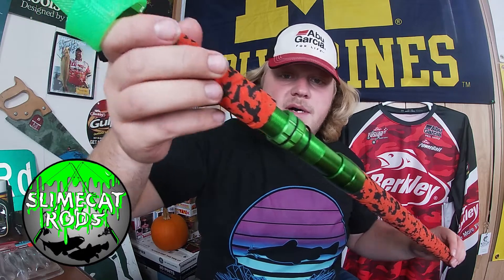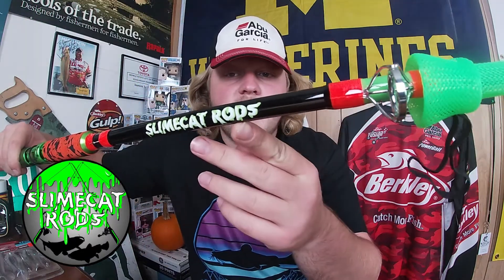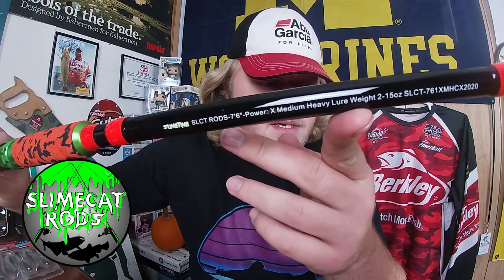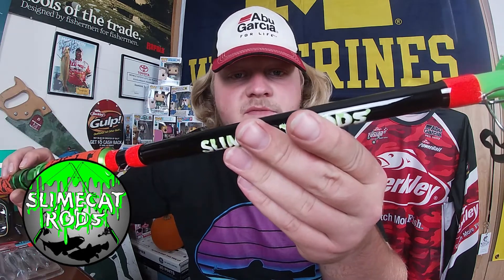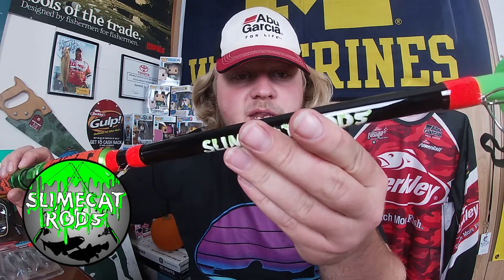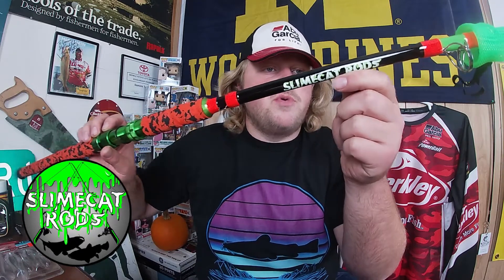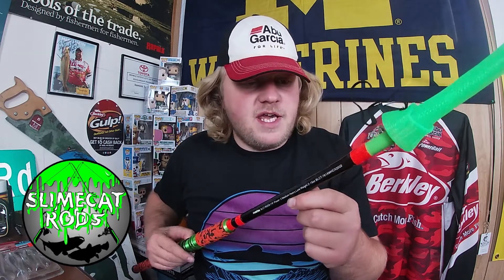There's a nice little rubber butt to stick underneath your gut when you're fighting bigger fish. There are the stats on it: seven foot six, Extra Medium Heavy power. This rod is rated to handle weights of two ounces to 15 ounces.